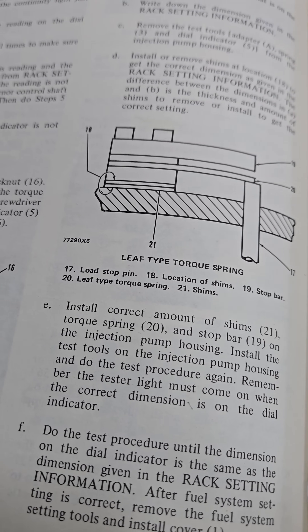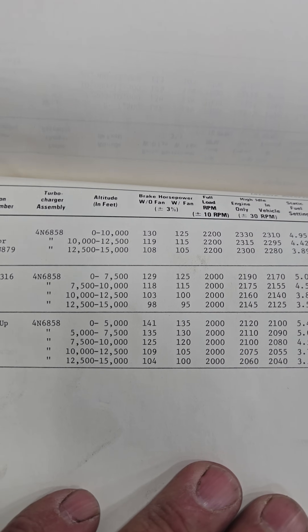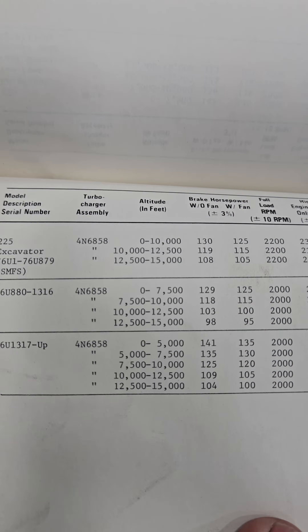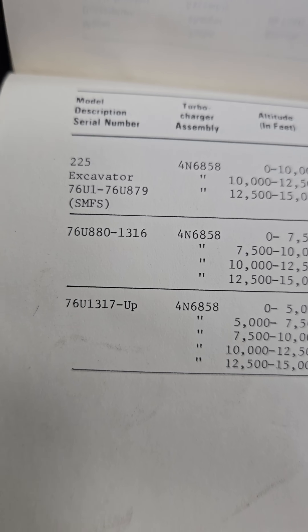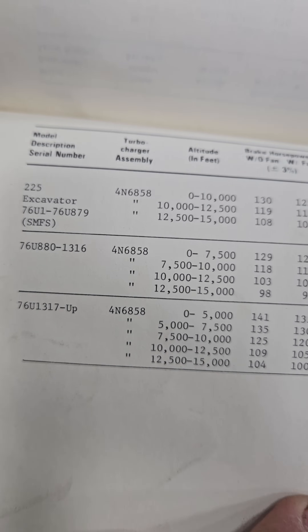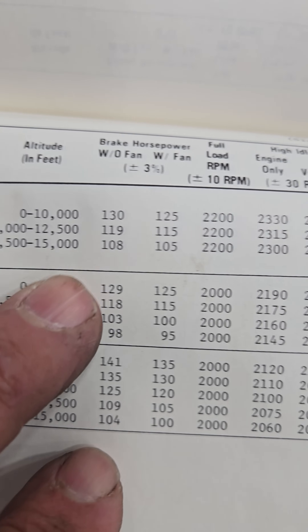Let's look at the rack setting. My rack book setting only has the 225 in it, and it has a bunch of different serial numbers. Some of them are turbocharged, some of them aren't. So in case yours is turbocharged, let's look at this one.